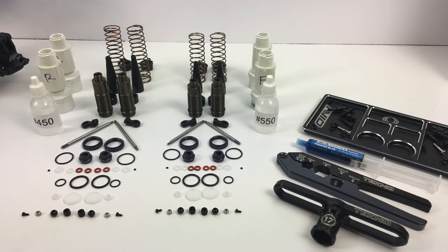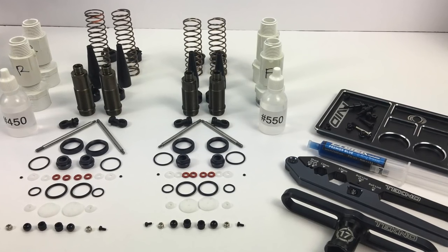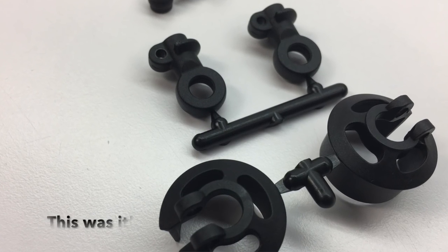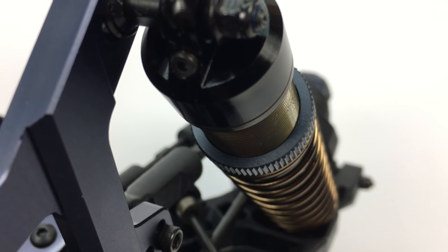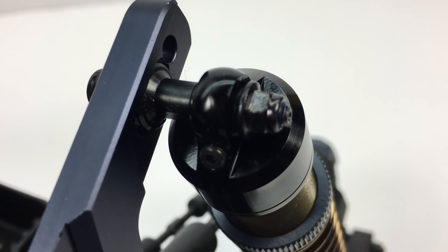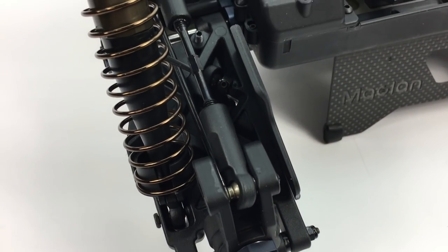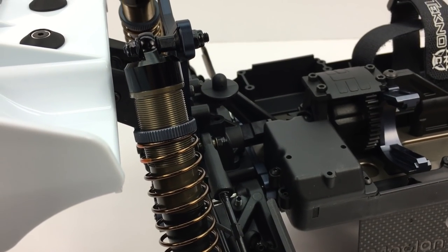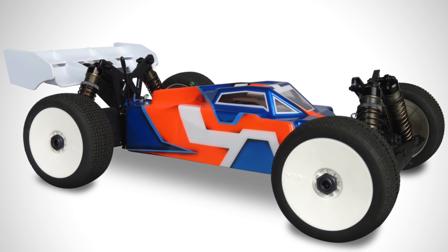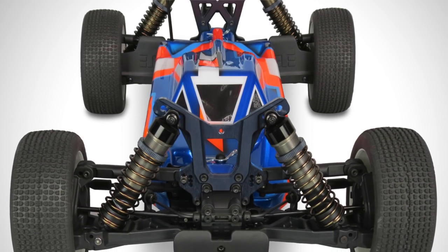The new CNC shock package is awesome. It provides CNC flat Delrin pistons and Delrin guides — no more clipping parts off the parts tree for the shocks. Also CNC bladder shock caps that can be set up emulsion as stock, vented or non-vented. The new low frequency shock springs are super smooth paired with the new shock package. And lastly, the new body design is very nice — a little better styling than the previous gen and it just looks like a fighter jet.